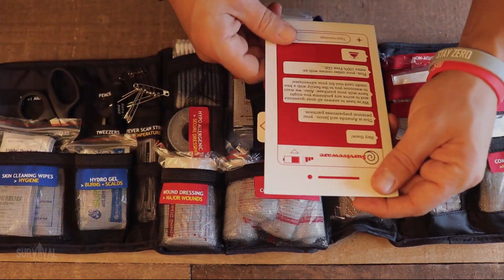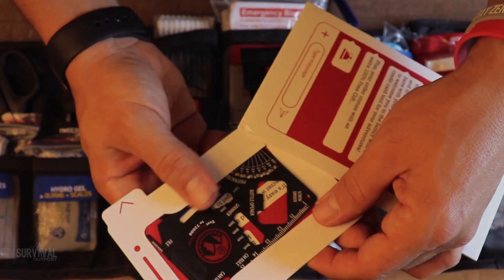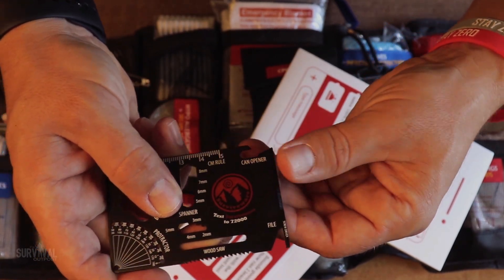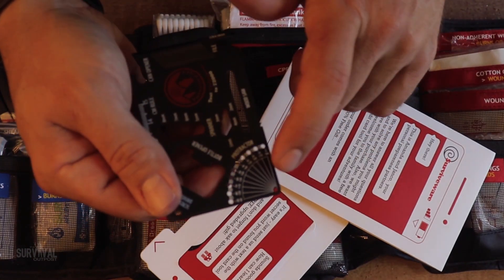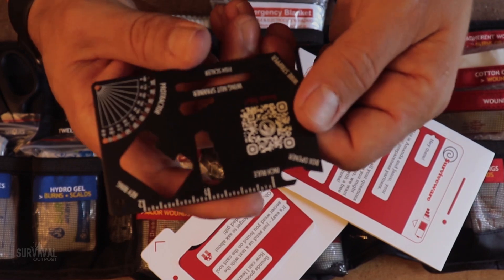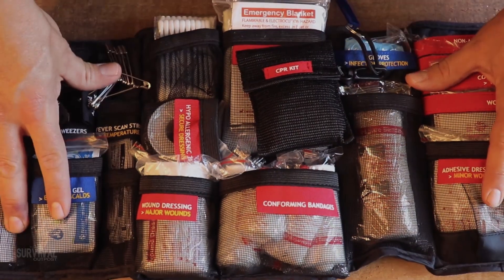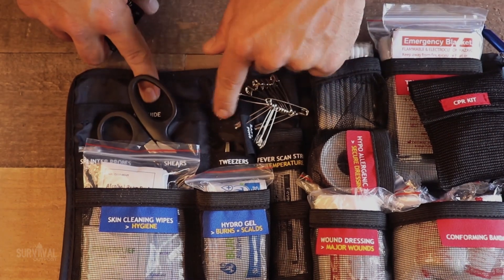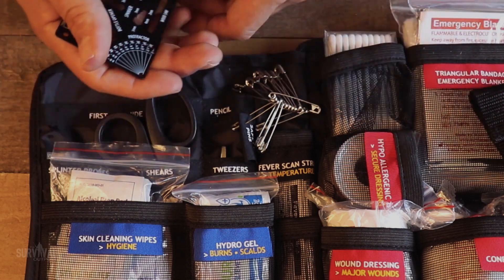They also throw in a personalized note from the owners of Surviveware and a handy multi-tool card. Let's pop this out — we get a screwdriver, a bottle opener, a sharpened edge, a file, a protractor — I've never seen a protractor on one of these before — a little wood saw, and spanner wrenches. Overall, nice touch. The organizational functionality on this kit is just awesome, and the concept of using an org panel for first aid items just makes common sense. I don't know why more companies haven't done that.